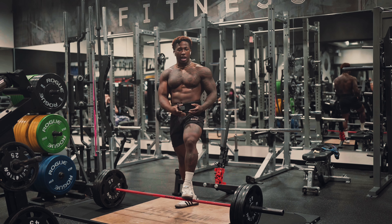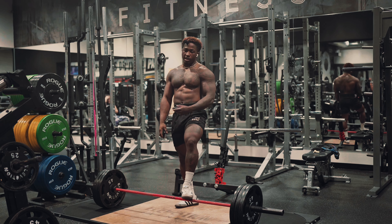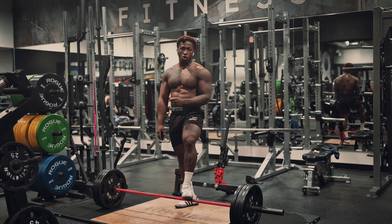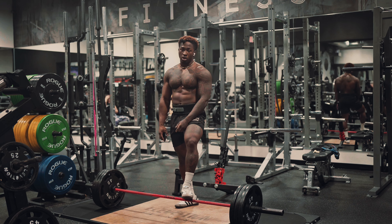I store my pain, I store my trauma like energy. And I use that when it's time to perform — whether that's in life, whether that's in the gym, it doesn't matter. I hold on to that pain and use it as fuel. That's what gets me through.